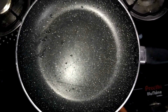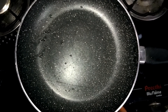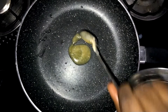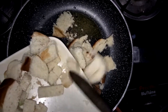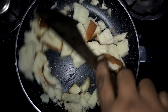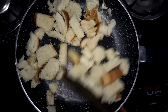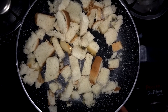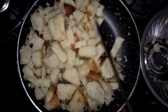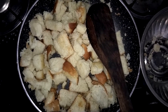First, put a pan on the stove. Put some butter on the pan. Add 1 spoon of mild toast and roast it. The bread will transfer to a bowl.